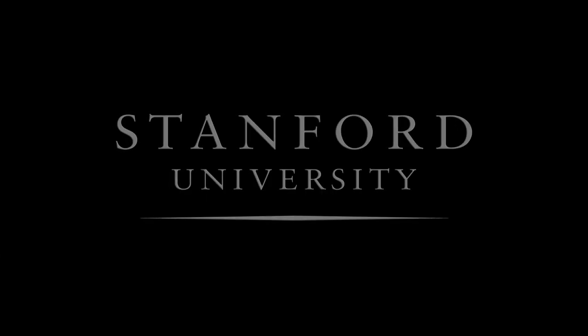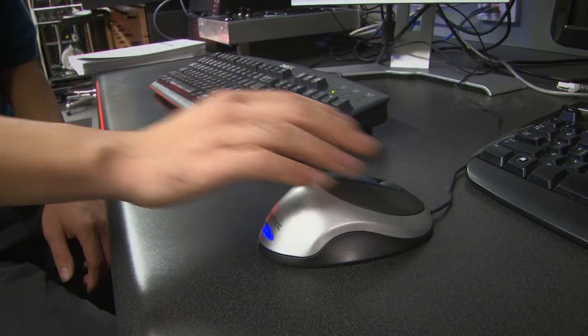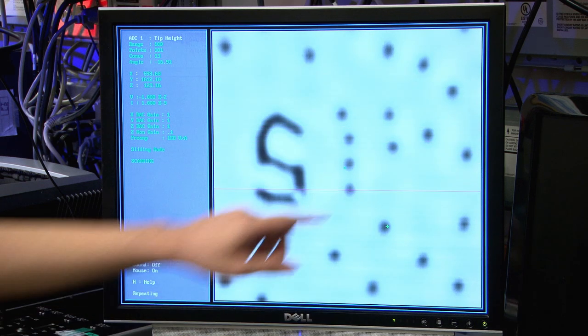Stanford University. I'm going to move this molecule right here. As I move it, you're going to hear the squeak, which represents the bonds breaking. And voila, it's at a new position. We're building a material atom by atom, molecule by molecule.